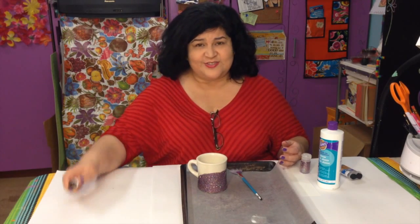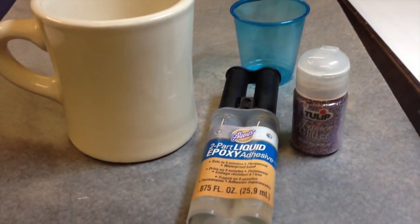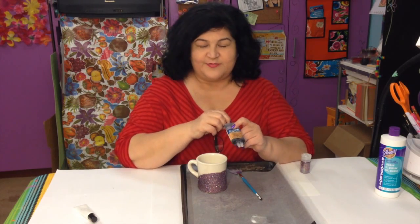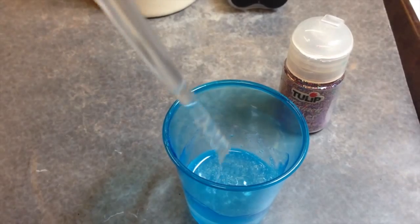But after looking at the tutorial I thought, I have to give this a try. I use the two-part liquid epoxy from Aileen's — this is it after I used it. You punch out the little knob and squeeze both parts into a cup and stir it, and you have to work kind of fast because it hardens quickly.